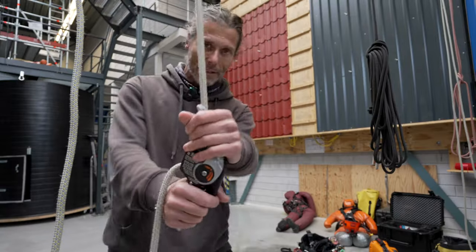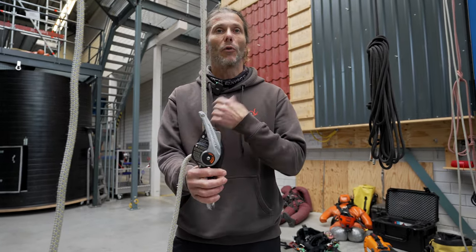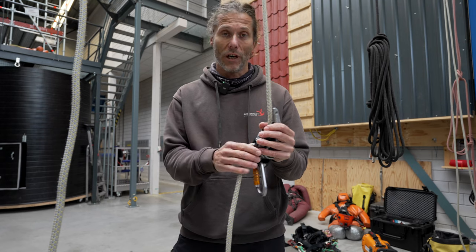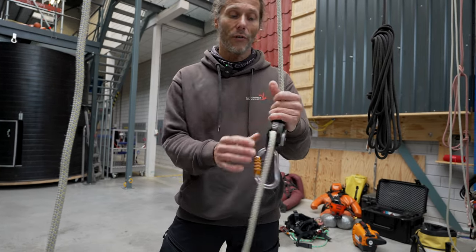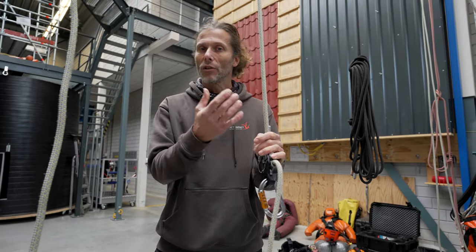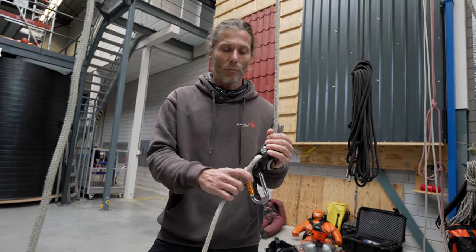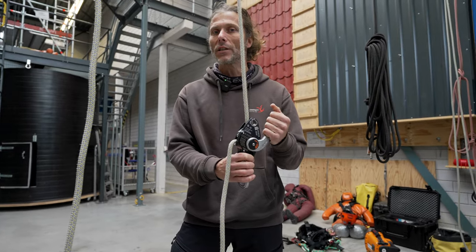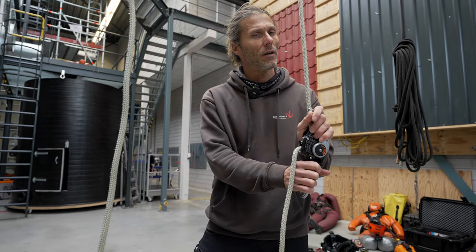The SPARK is rated at 250 kg. Other devices at those loads require an extra friction carabiner to redirect the rope, but for this device you do not need one. That said, I had a conversation with some of the developers, and they say above 200-220 kg it might be better to add a carabiner for a little extra friction - not for certification reasons, but just to make it easier to control.